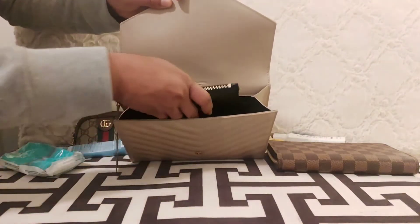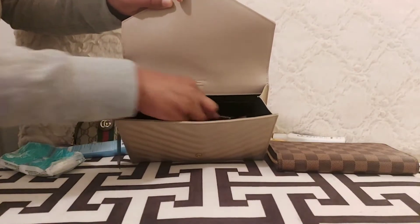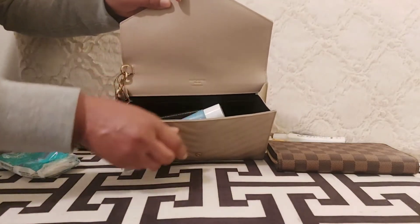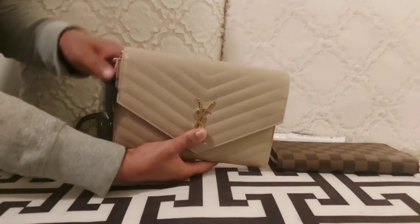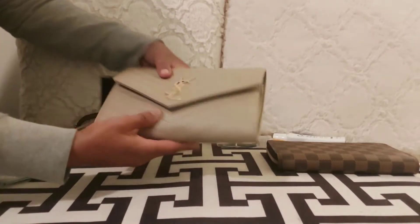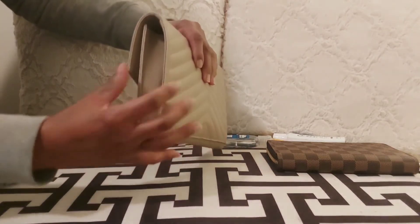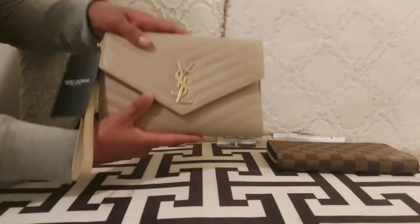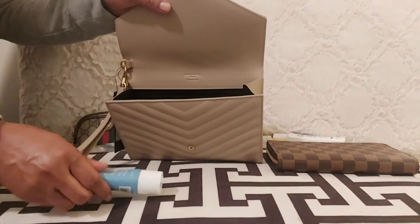My YSL card case is a perfect item to place in there. The Louis Vuitton six-key holder is also a great item, however if you have a lot of keys it's bulky and will show on the bag. It will also be hard to close, and the leather on the side will start stretching. Having too many things inside means you risk damaging the clutch.